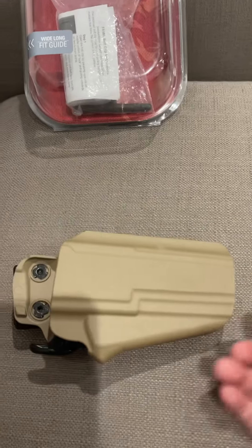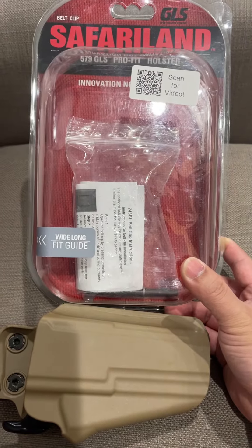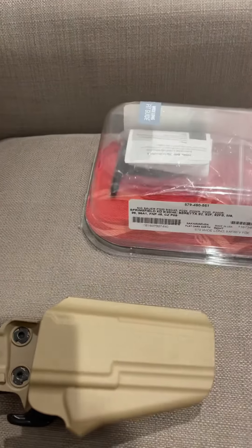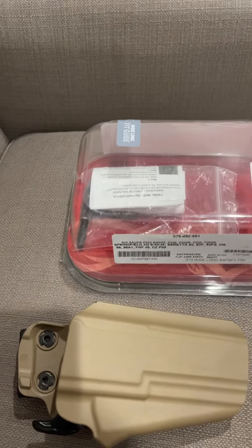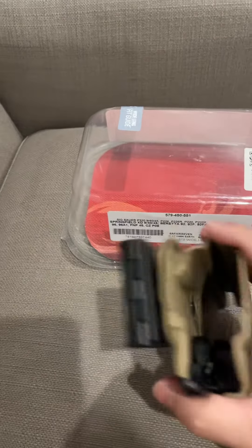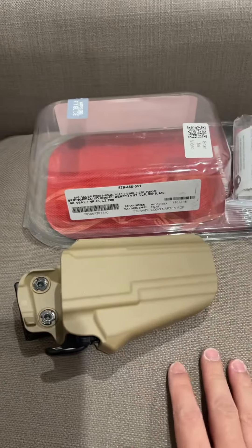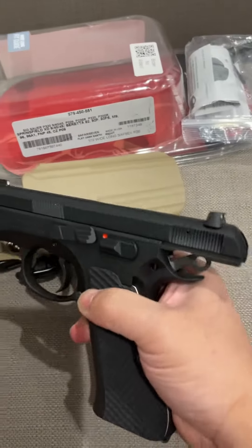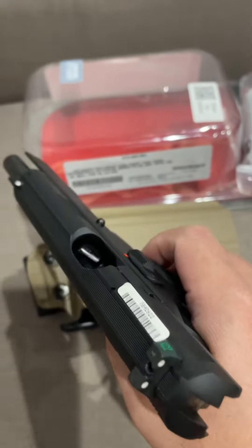I got a holster here for my CZ75 — it's a Safariland 579 GLS Pro holster. It comes with a tool and a shim, which I already put in there inside the holster. I'm just going to let you see how it fits. Safety check: no bullet, no magazine.